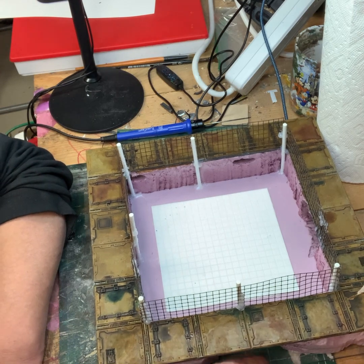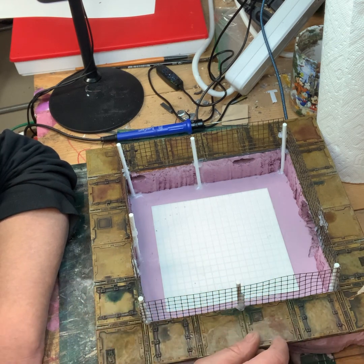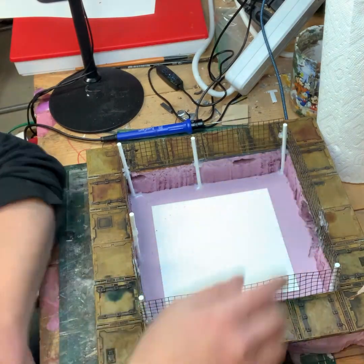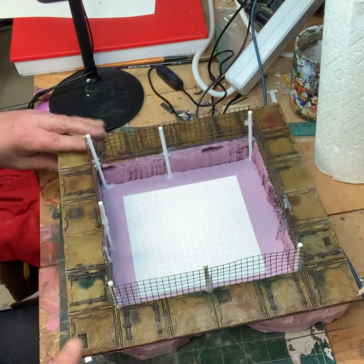I'm going to texture the bottom of this and show you guys what I do with that. And then this part of the piece will have to dry for a few days. And then I can add the doorways here and then start decorating all these areas. Give me a sec — I'll be right back.